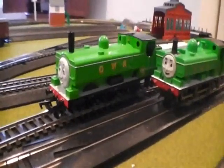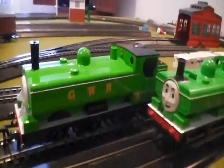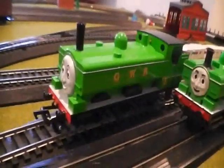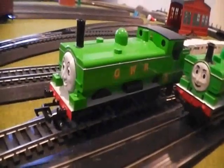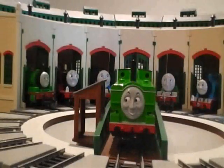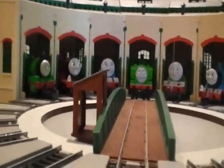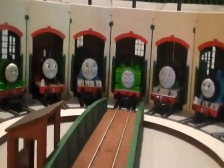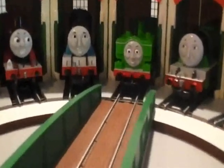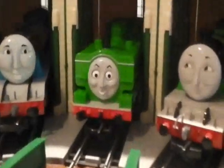That's what I wanted to show you guys. I hope you enjoyed this video and I'm just really, really stunned that I got this Bachmann Duck now. It is so amazing — I've waited so long for this. That's what I wanted to show you guys, and this is DanThe25Man, signing out. A few days later, when he came home, there was a really rousing welcome for Duck, the Great Western Engine.